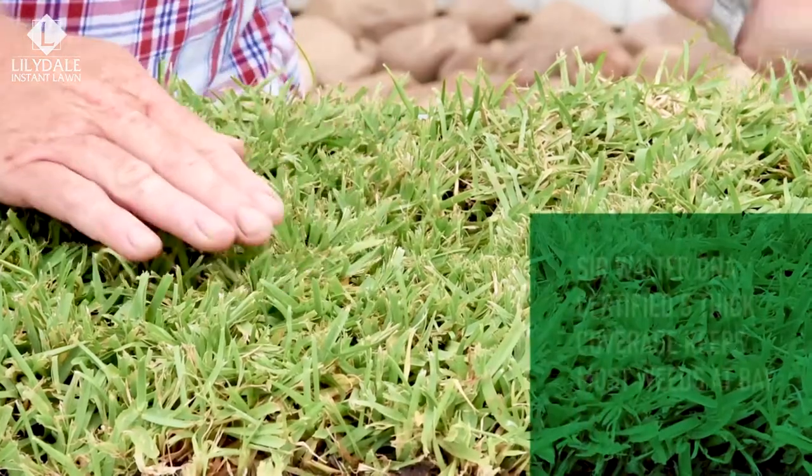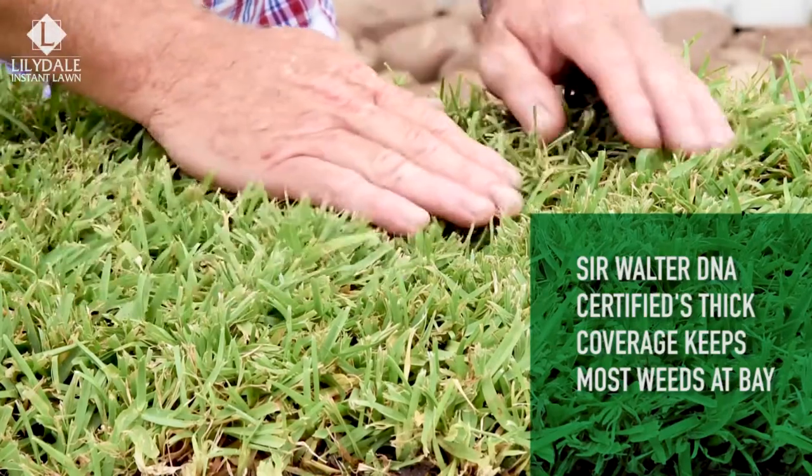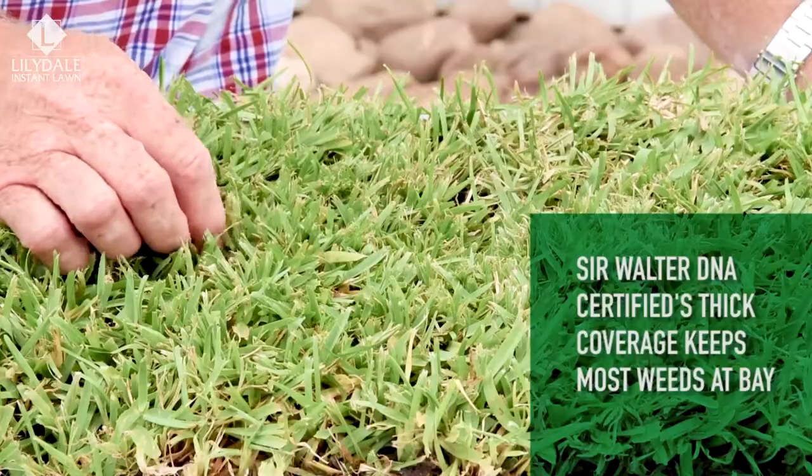Sir Walter DNA certified has a tight growth habit which holds out most weeds, and it's also got the ability to repair itself quickly if damaged, lessening the chance of bare patches in your lawn.